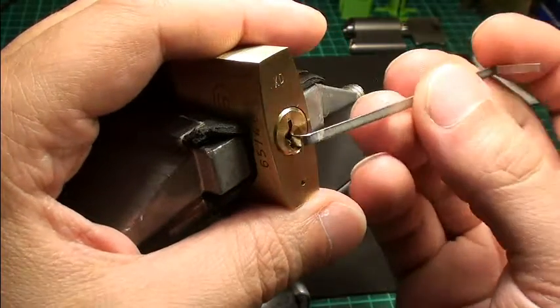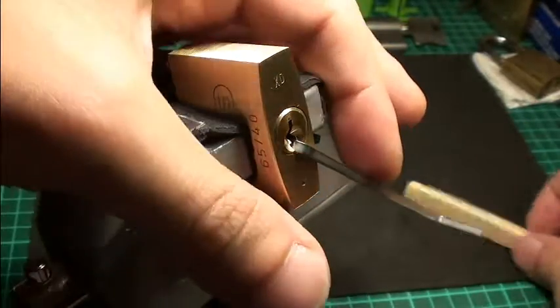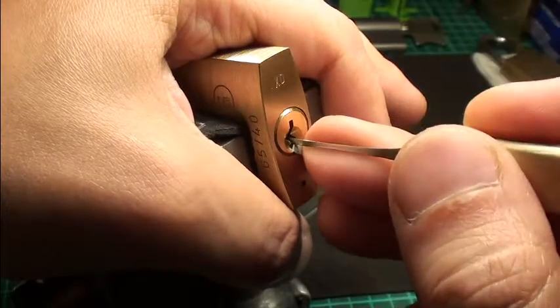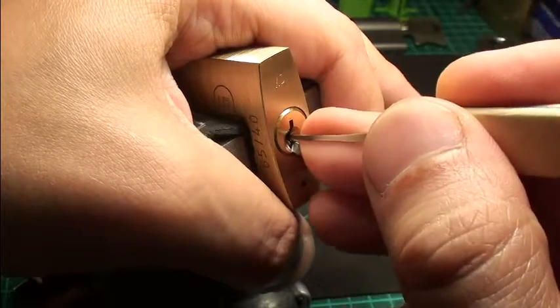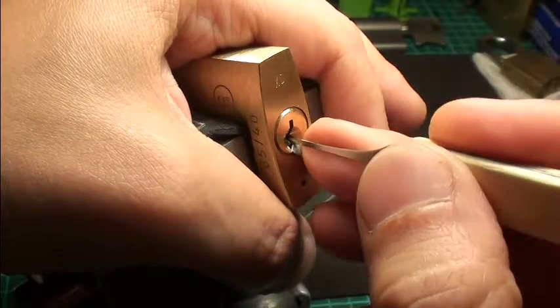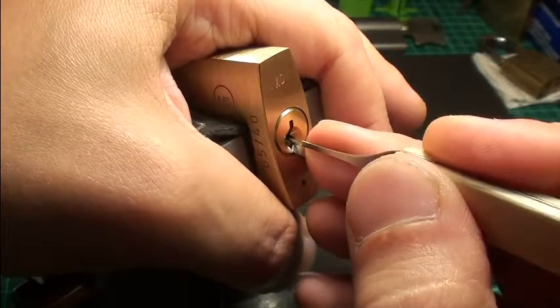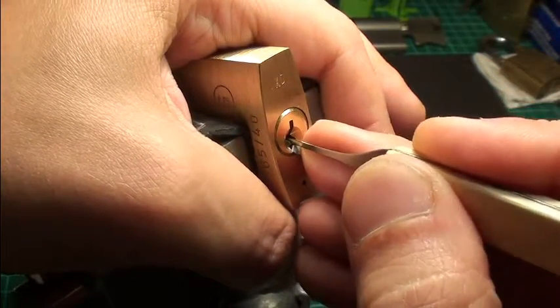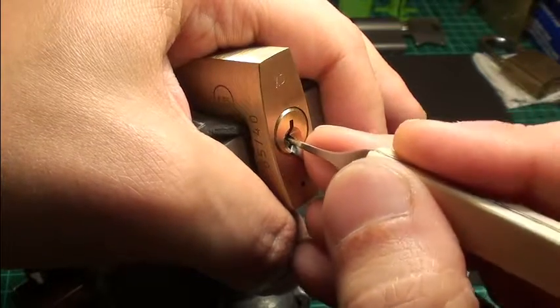I go bottom of the keyway with a medium tension wrench, and the normal pin is in position 1. As soon as you set it, you get a nice false set, and then you only have to look for some counter rotation, pin by pin.